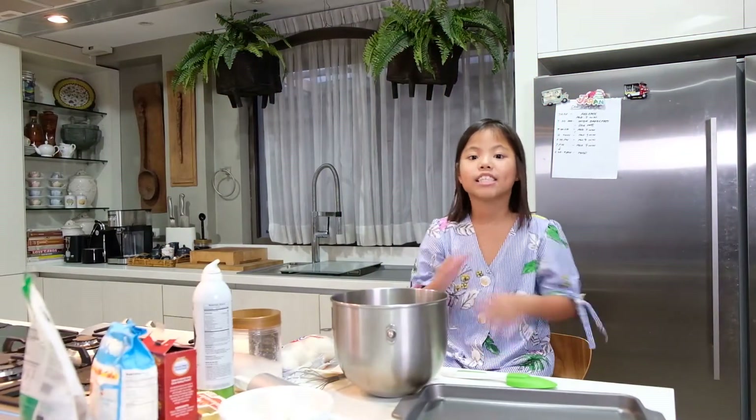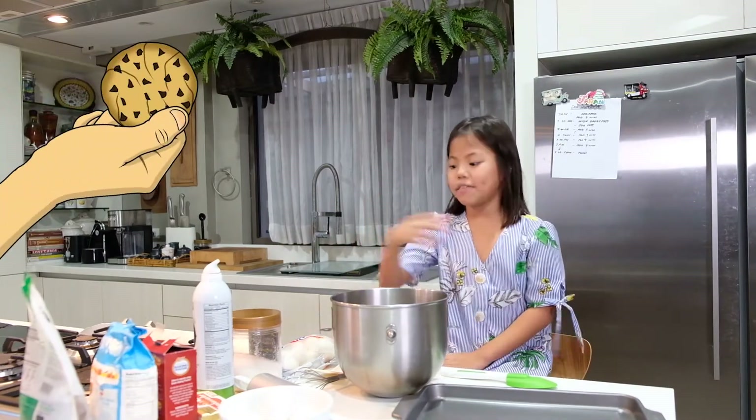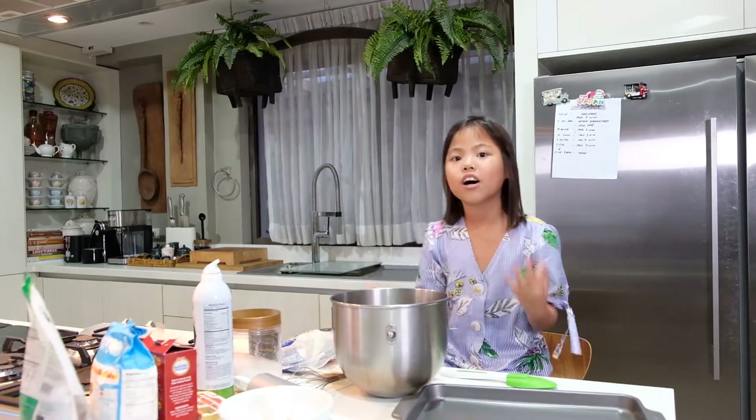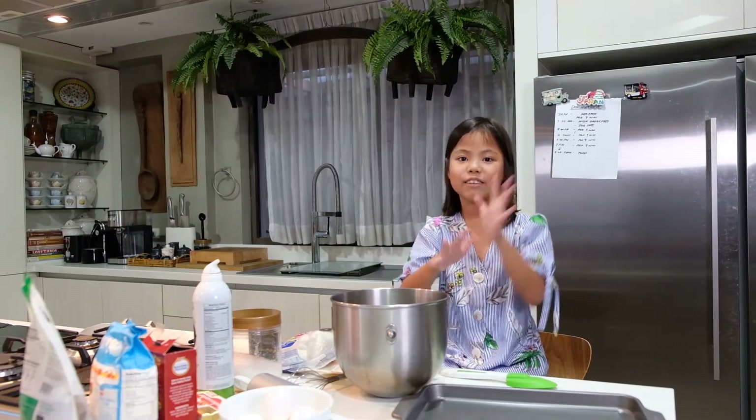Hi, guys. Welcome back to my vlog. And today we are going to be baking cookies with marshmallows. Basically, it's called snore cookies. But before we start, we should wash our hands.